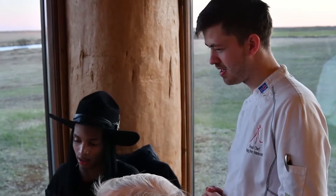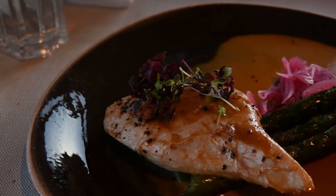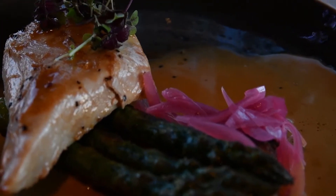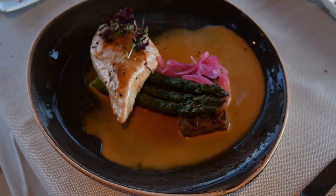In the next dish — that's a slow-cooked chicken breast with fried asparagus, potato cake, and pickled red onion. And Albufera sauce, which is a chicken stock base with cream and seasoning. Yeah, I need to learn how to make that sauce — that looks really good. I cook myself, I cook daily, I cook for a lot of people.